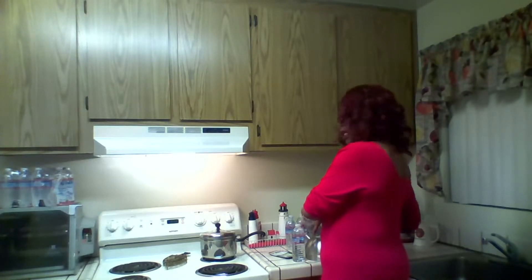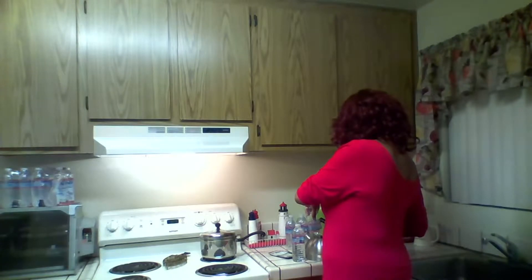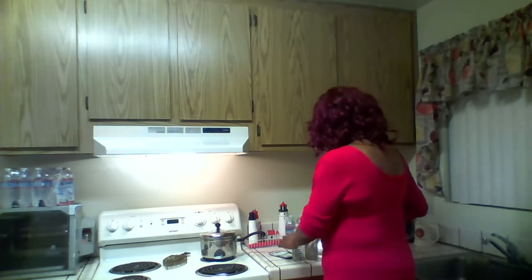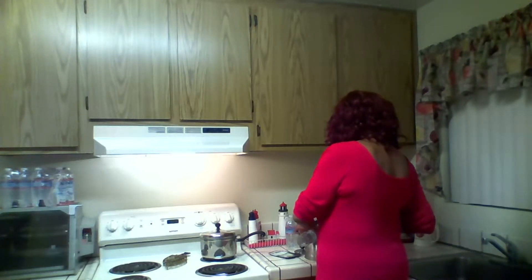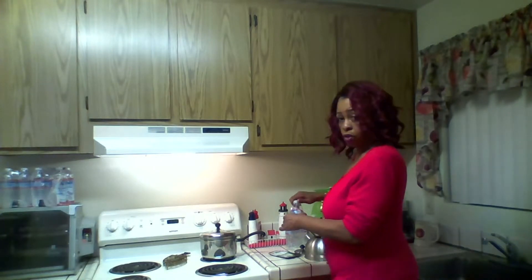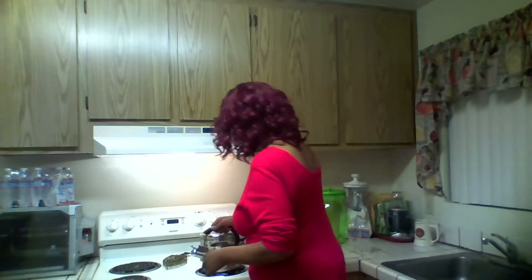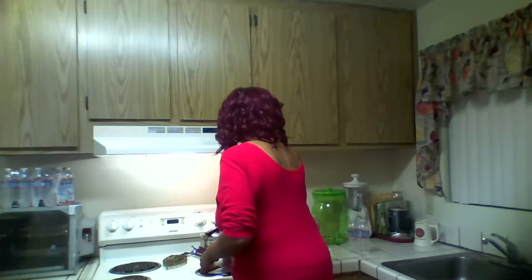These are 16-ounce bottles, so I'm using two water bottles to give me my 32 ounces, because 32 ounces is a quart, and that's what I want to boil. So I'm going to turn that on and get that going.